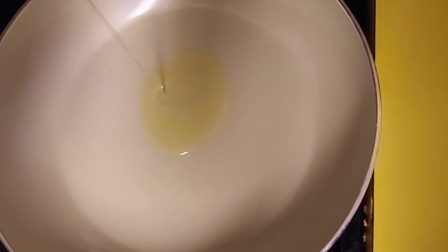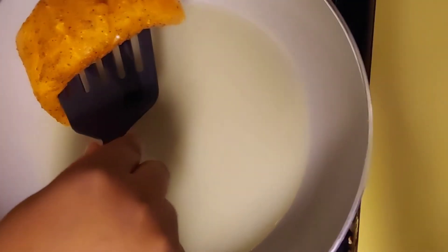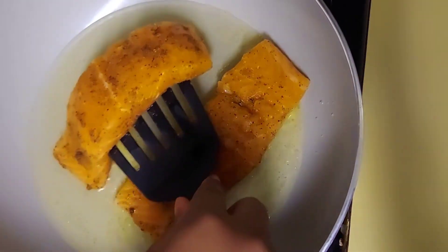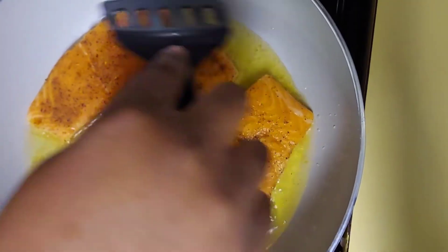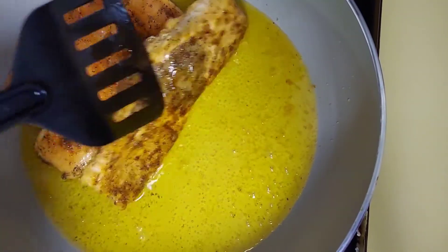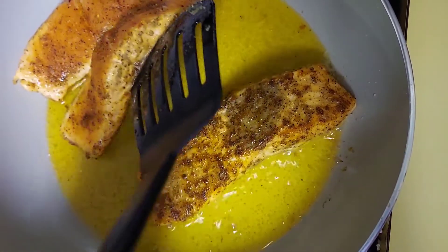So I have my pot pre-heating. Now I'm just gonna add some oil — just enough oil to fry my fish on both sides. Now that my oil has been heated, I am gonna add my salmon fillets. I am gonna allow it to cook on each side for about three minutes. So after cooking the salmon on one side for three minutes, I am gonna flip it over and do the same for the other side.